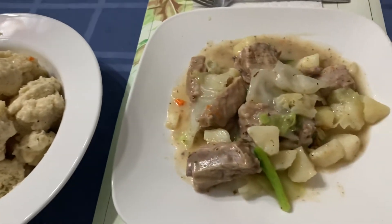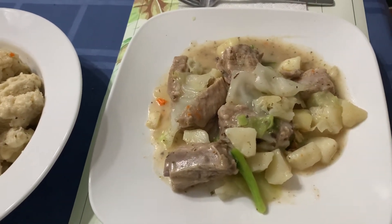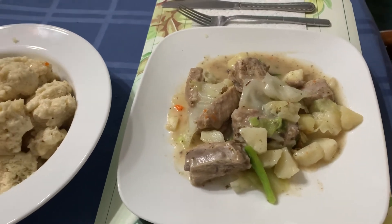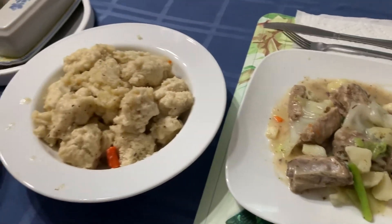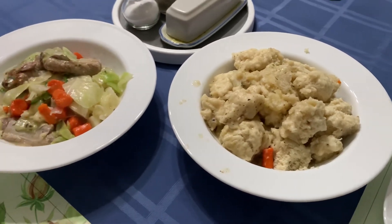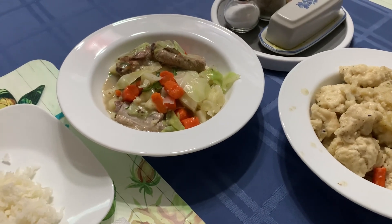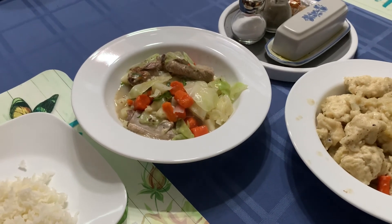And that's my husband's dinner. Thank you for watching, I hope you enjoyed my cooking. Let's eat! I'll see you soon on my next video — bye for now, have a good night, bye bye.